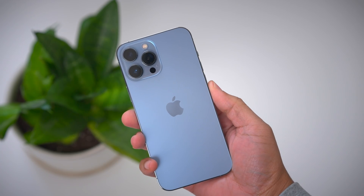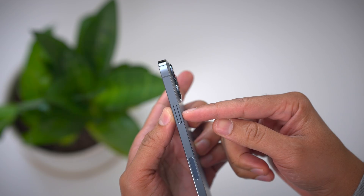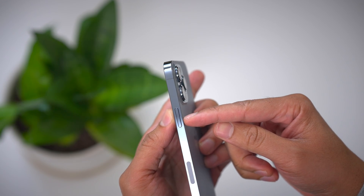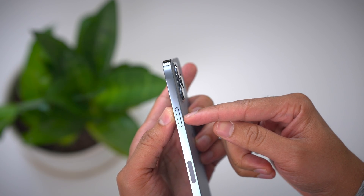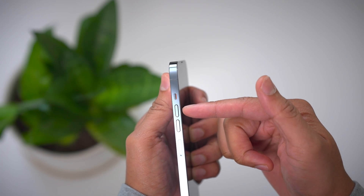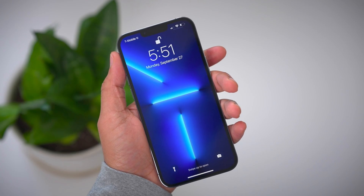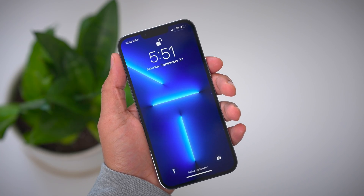Before we get started, let's familiarize ourselves with the three buttons we'll be using throughout this tutorial. You have the side button, which is located on the right side of the display. And then on the opposite side, you have the two volume buttons — volume up and volume down. You'll press those buttons in various combinations throughout this tutorial.